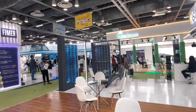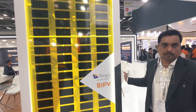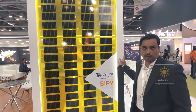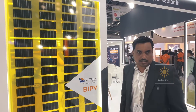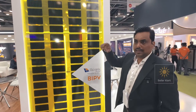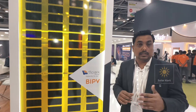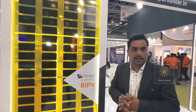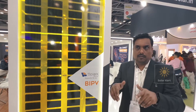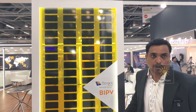You can see the color over there — we can get it in different colors as per the infrastructure of the building. These are the VIPV panels; the wattage is around 400 watt peak. We can customize it for a building's side walls as well. We have a separate in-house team for installation. It's primarily for new buildings — as per the construction, our team will give you the exact size and we will make the panel output accordingly.